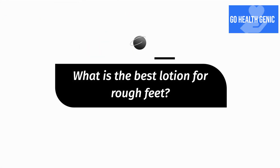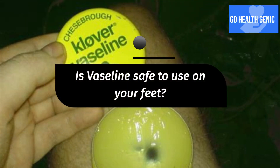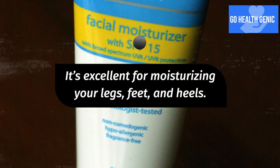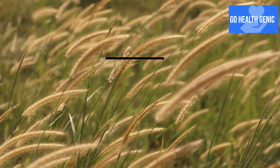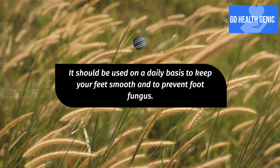What is the best lotion for rough feet? Intensive foot repair creams are recommended. Is Vaseline safe to use on your feet? Is coconut oil beneficial to your feet? It's excellent for moisturizing your legs, feet, and heels. It should be used on a daily basis to keep your feet smooth and to prevent foot fungus.